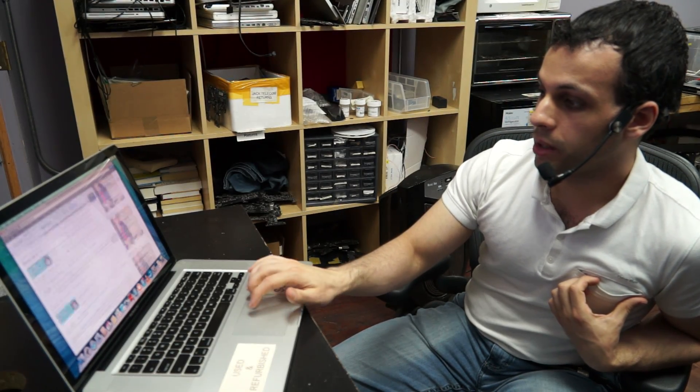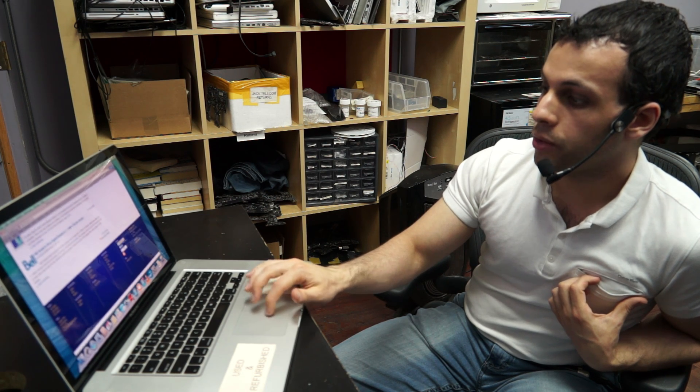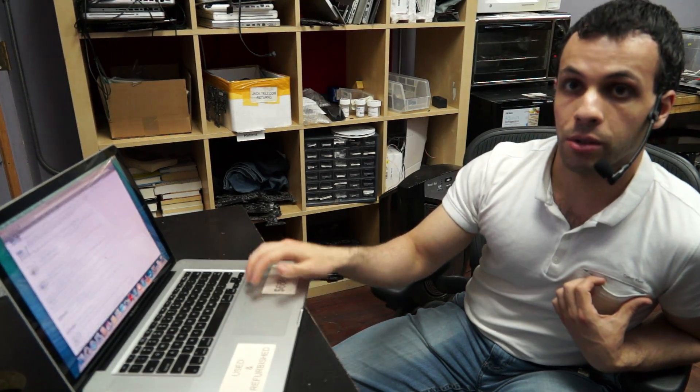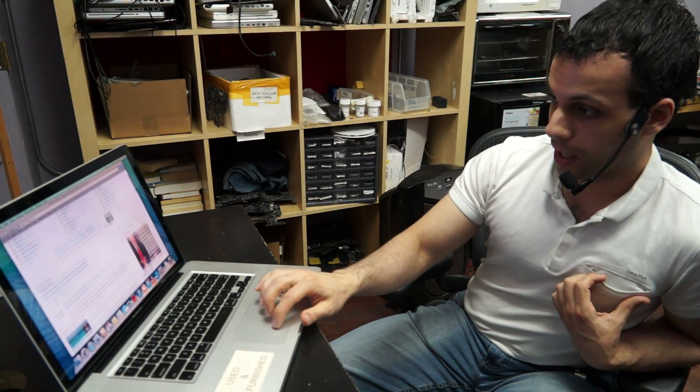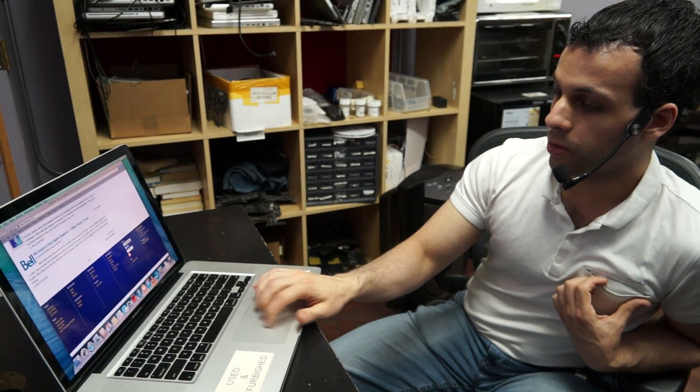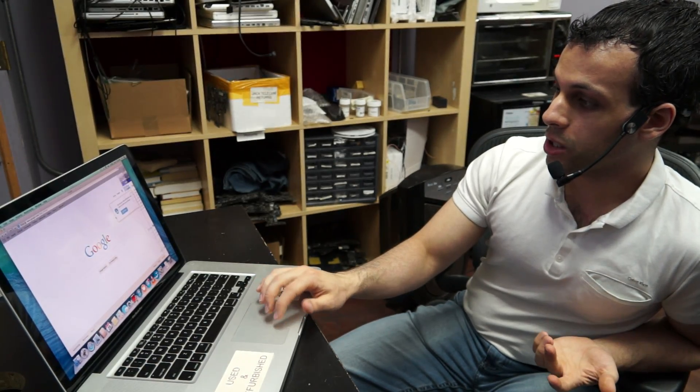Scroll down, up, down, up, down, up, down. Move the mouse, scroll down and up. Move the mouse, scroll up. Move the mouse, scroll down. Move the mouse, scroll up. Move the mouse, scroll down. Move the mouse, scroll up. Move the mouse, scroll down. Move the mouse, scroll up. And it just works.